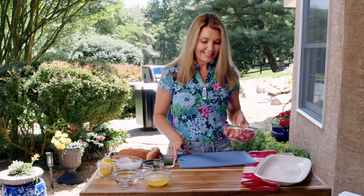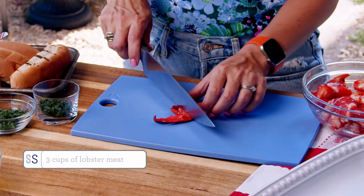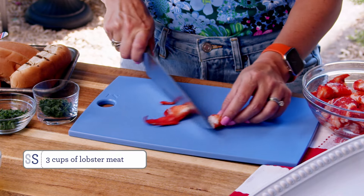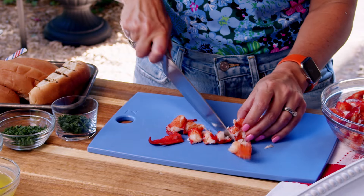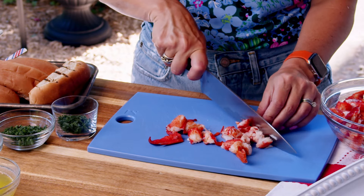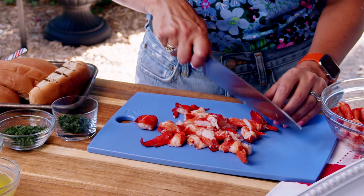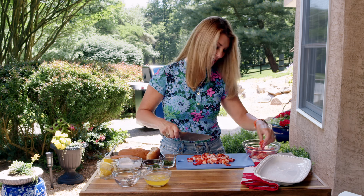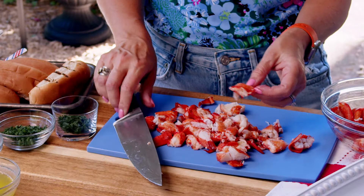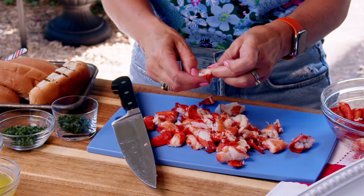We're going to chop the lobster up into little bite-sized pieces. We just want to cut it up so you're not pulling out a big claw. This is a good time to check for shells too — nobody likes a shell. But then we know it's real lobster. There's a little cartilage in there.